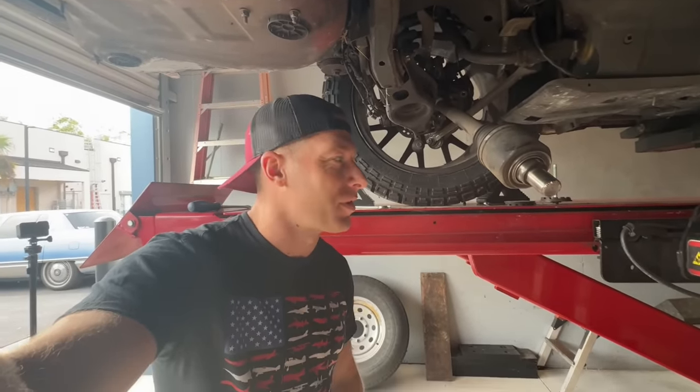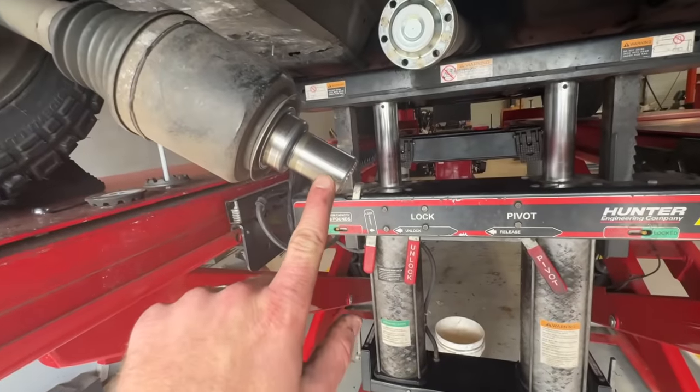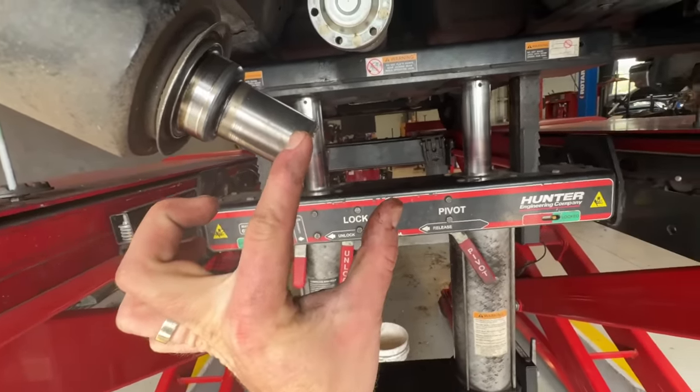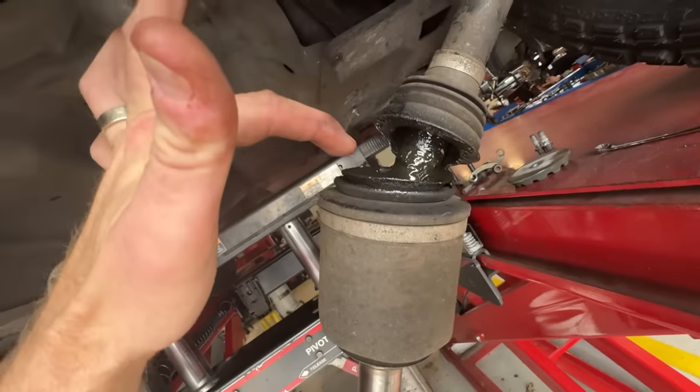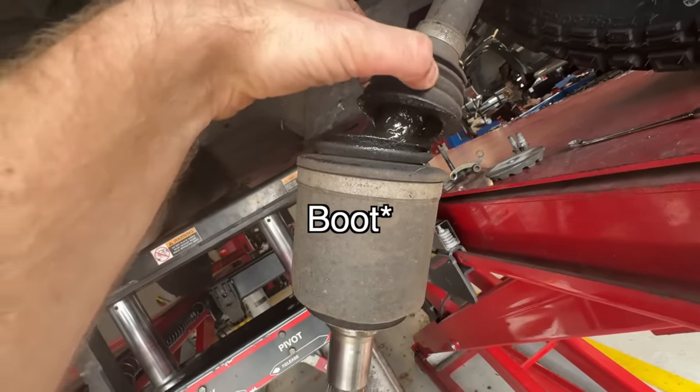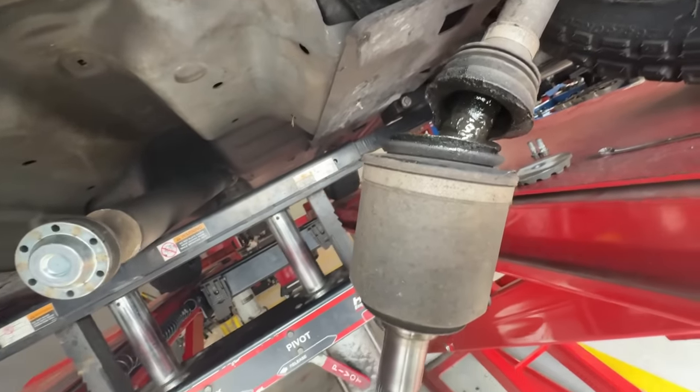I've got the rear diff out, and all I can say is we've got major carnage here. Check out what happened when I did a gnarly clutch drop yesterday. We have one axle that is completely broken off and is still inside the rear diff, and then the passenger side axle is not looking hot either — the CV boot has completely destroyed itself and it's leaking grease everywhere.